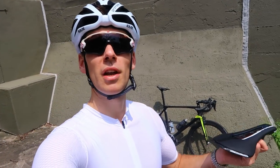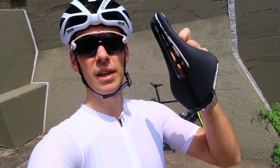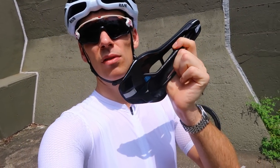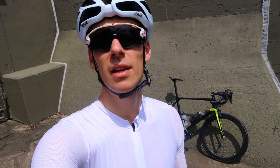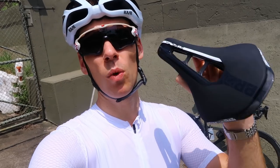Hi everyone, welcome back to the channel. I've finally come out to do the review of the Pro Stealth saddle. I've got it in a 152 width - the bigger one with the steel rails - and I'm going to compare it against the most recent long-term saddle I've still got on the bike, which is the Pro Logo Nak Dimension 143. I've been getting on really well with that but I've always wanted to try this one - anatomically it should fit me a bit better, it's a bit wider, but as you'll see they're very similar.